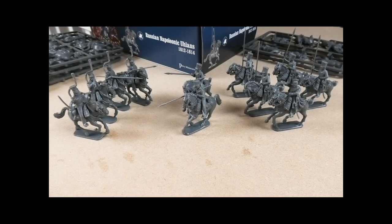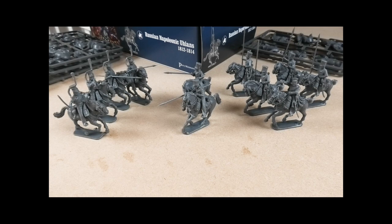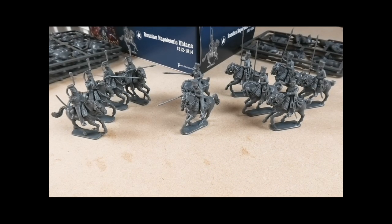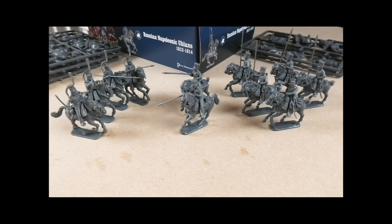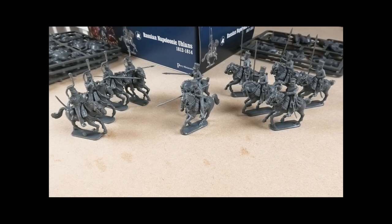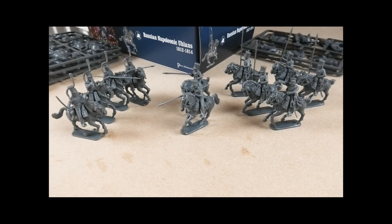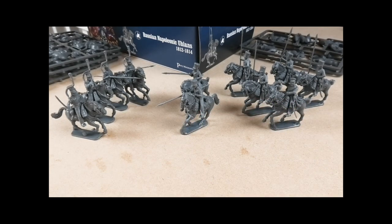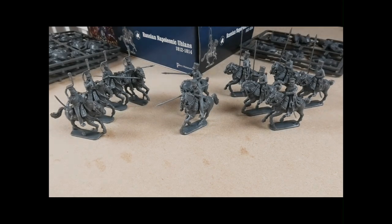That's it for this follow-up video on the Russian Ulans and a look at options for merging them with other Perry Plastic Miniatures products. Let me know if you plan on getting some of these, what conversions you've made, or any conversions — including ways of creating Polish or other Ulans that aren't easy to do. I look forward to seeing you in the next video, thank you.